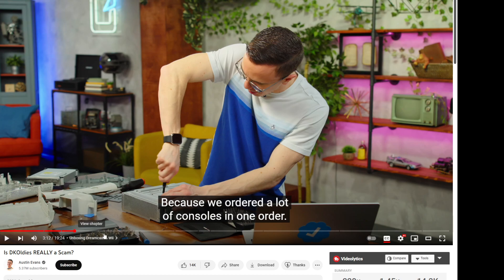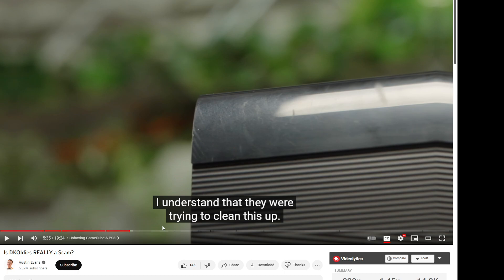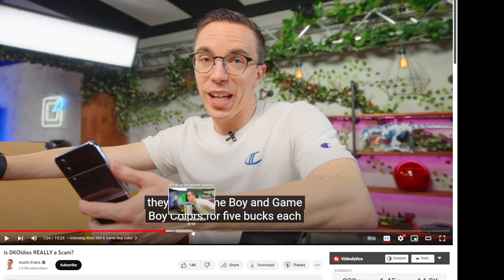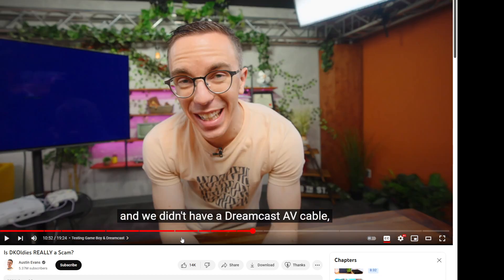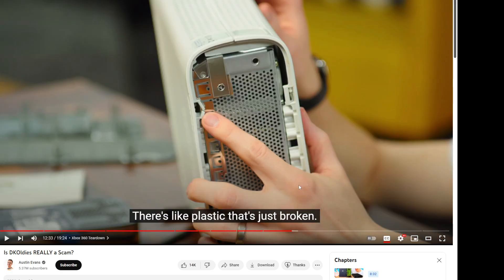So looking at Austin Evans' video, he buys every single console imaginable: a $100 Wii, a $130 GameCube, a $200 PS3, and a $114 Xbox. For most consoles — like the Wii — it kind of looks a little weird but pretty much clean and okay. The GameCube is the same way. But then you get to the PS3 and the original Xbox, and that's where the real problems start.